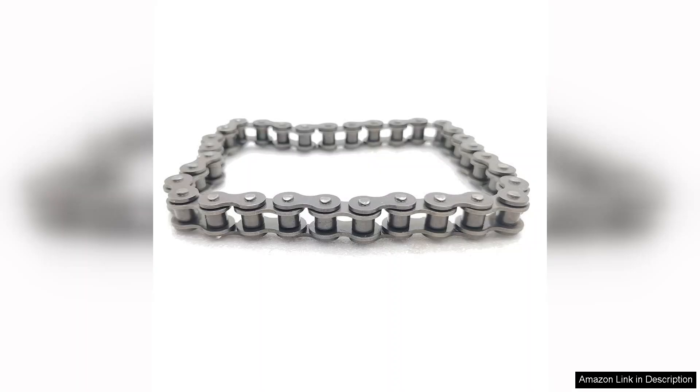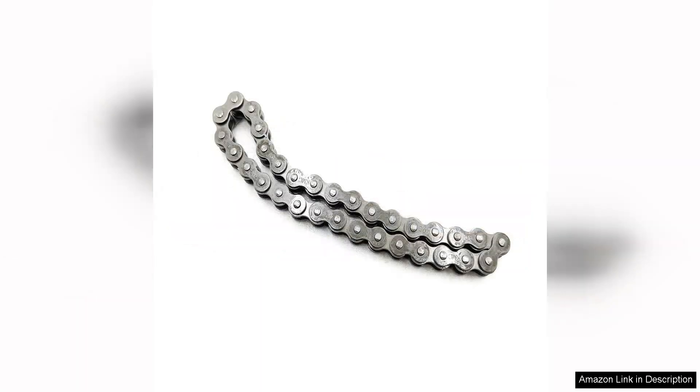Installation was straightforward thanks to the clear instructions provided. The links fit perfectly with the Coleman sprockets, eliminating any concerns about compatibility. One notable feature is its heavy-duty design, which not only enhances longevity but also minimizes the risk of breakage during use — especially important for anyone who frequently uses their vehicle in challenging conditions.